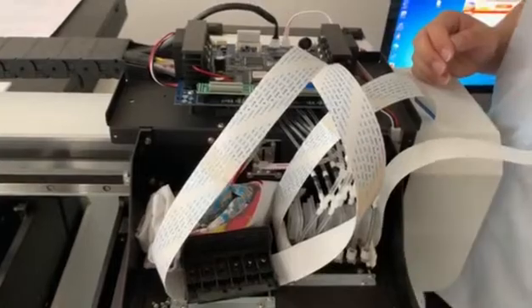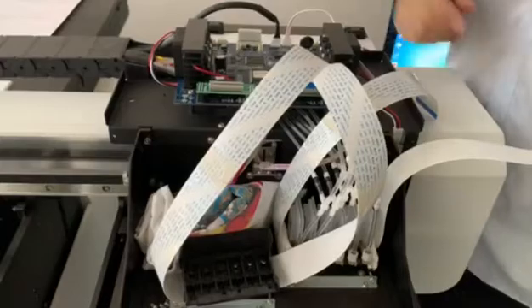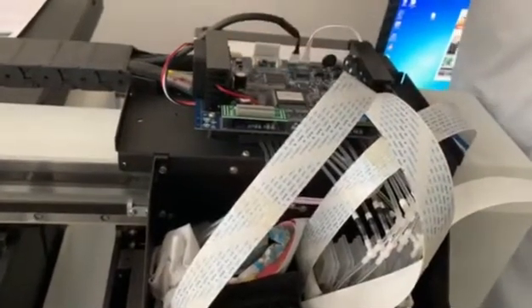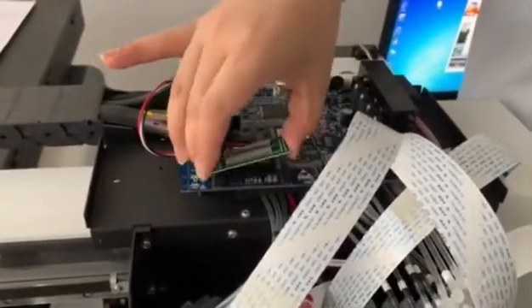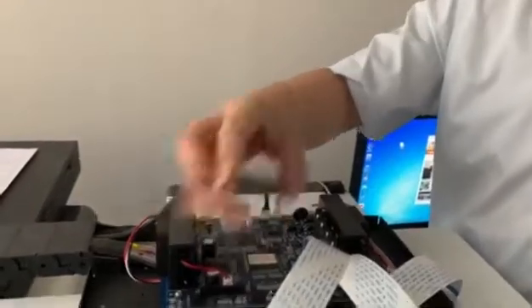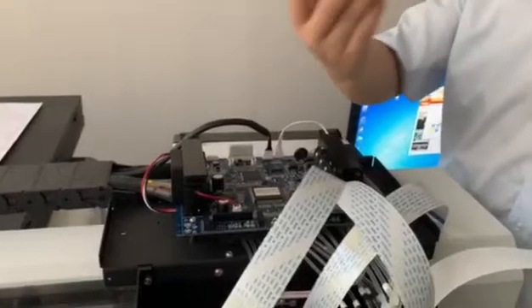If in that case you can print out the ink, which means the color port should have a problem. So you need to replace this one. And sometimes, mostly when you replace this one, the problem will be solved.